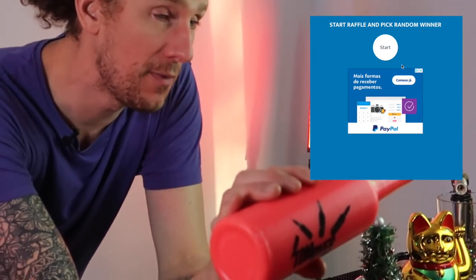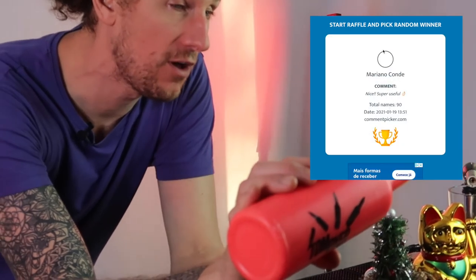Before I go we do have to pick a winner from last week's video to see who's going to be taking away one of my Tom's fly practice bottles. So the winner is Andreas Fisnider — I hope I pronounced that correctly, Andreas. Please send me a message on Instagram and I'll get that out to you as soon as possible.